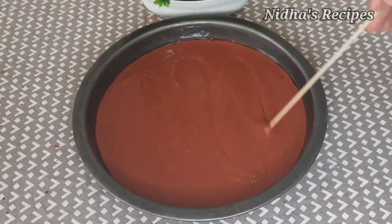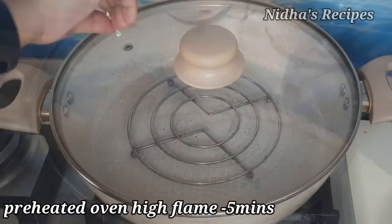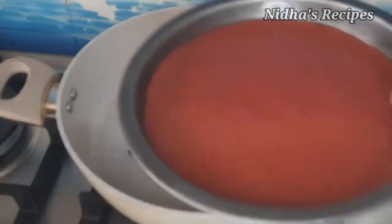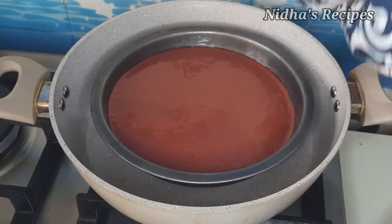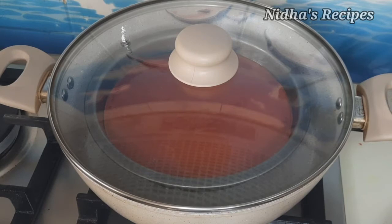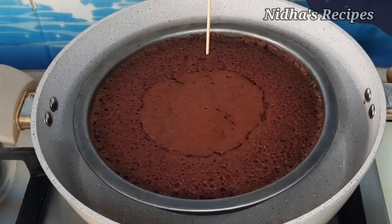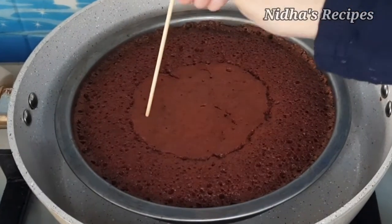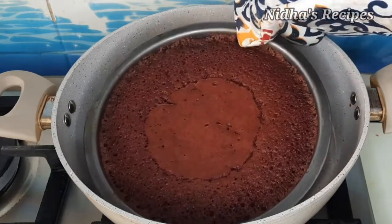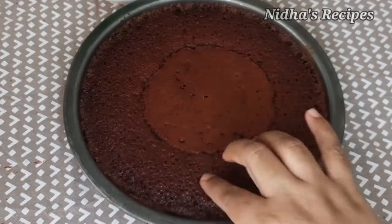Let's preheat with a high flame, then close and switch to low flame. Bake the cake at 170 degrees. Test with a skewer — do this 2 times to check doneness.